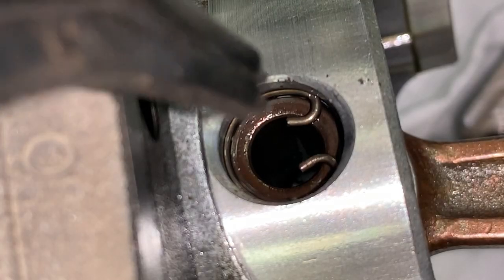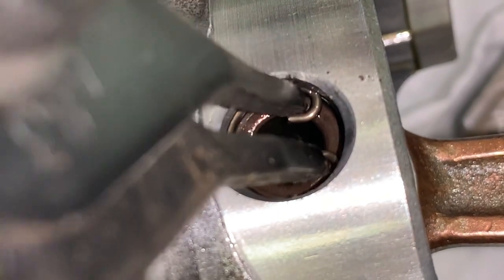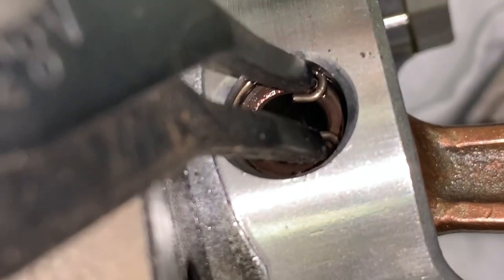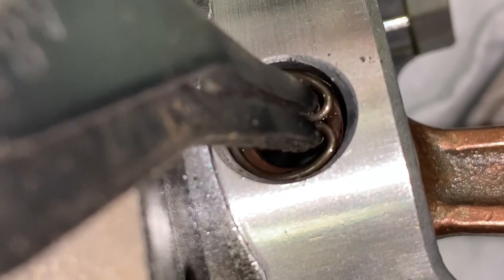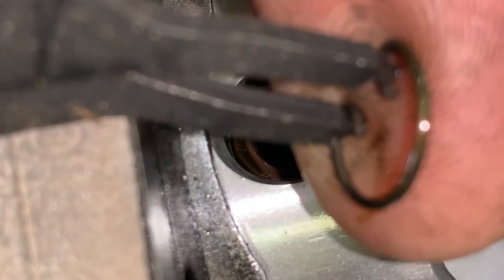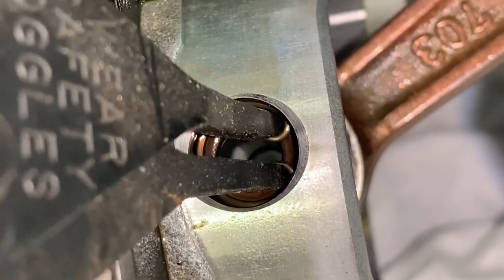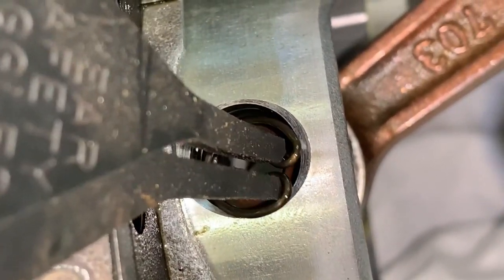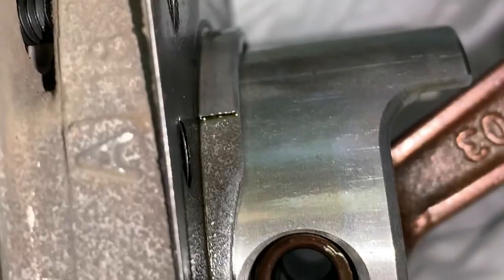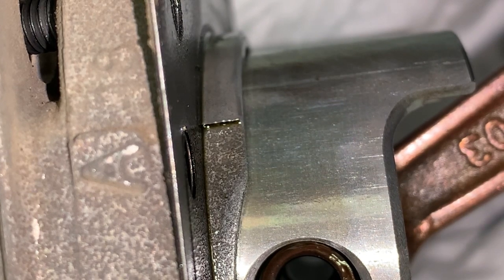Very carefully, without trying to lose them — squeeze it and pull it out. Put your finger over it so it doesn't try to pop out, and then you can get them out pretty easy. Flip it over and do the same thing. Remember, snap ring pliers are your best friend when it comes to these little bitty microscopic clips.